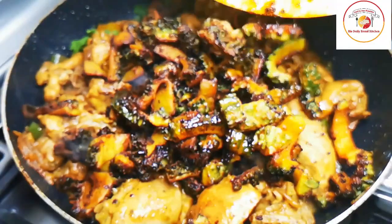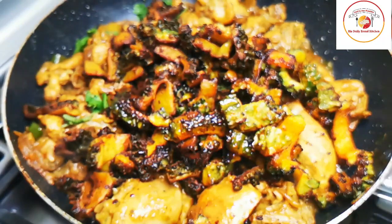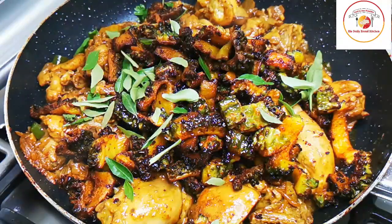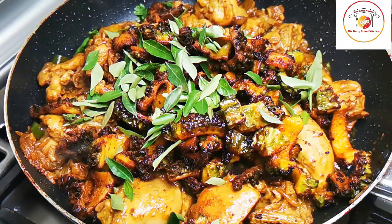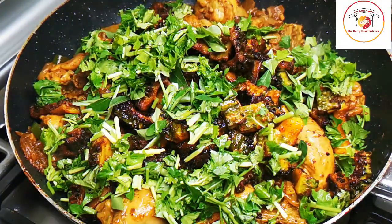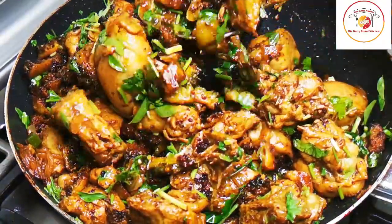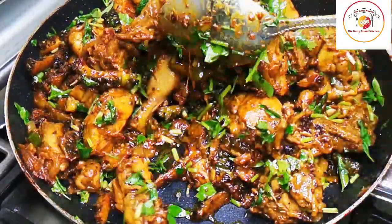I am now adding the fried karela that I kept aside back into the chicken. Once it is added, we are going to add some freshly torn curry leaves, which give very good flavor to the karela chicken, and also a handful of chopped fresh coriander leaves, which is very important for all non-vegetarian dishes. Mix it very well nicely - please don't close the lid again. Allow it to cook for five to seven minutes and it is perfectly finished.